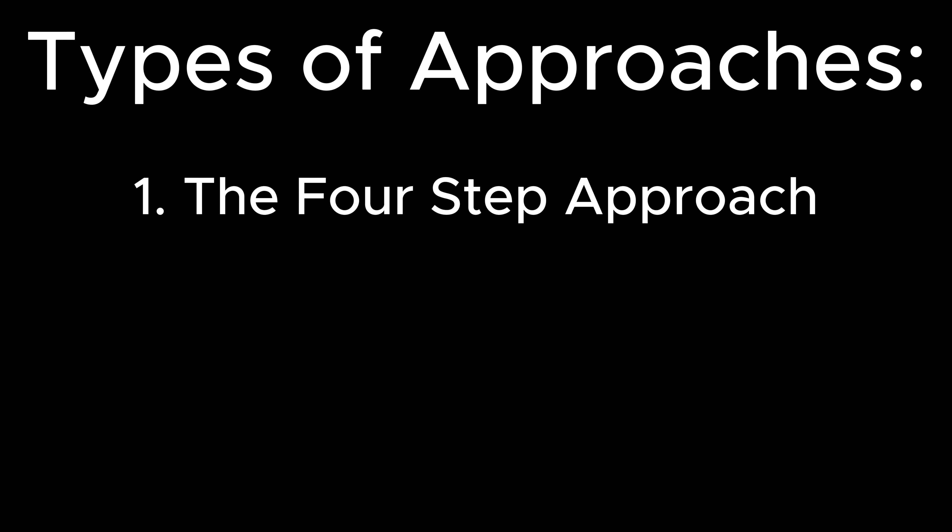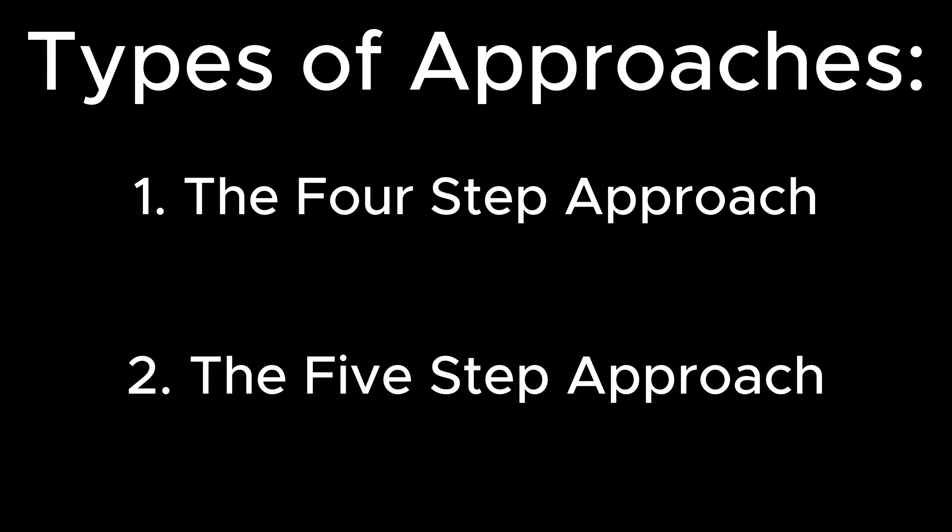When it comes to footwork, there are generally two types of commonly used approaches: the four-step approach and the five-step approach. Today, we're going to discuss the five-step approach primarily because the four-step approach mirrors the five-step approach after the first step. The number of steps you take largely comes down to personal preference and your ability. If you want more guidance, try to find a local coach near you who can help pick the best style to fit your game.